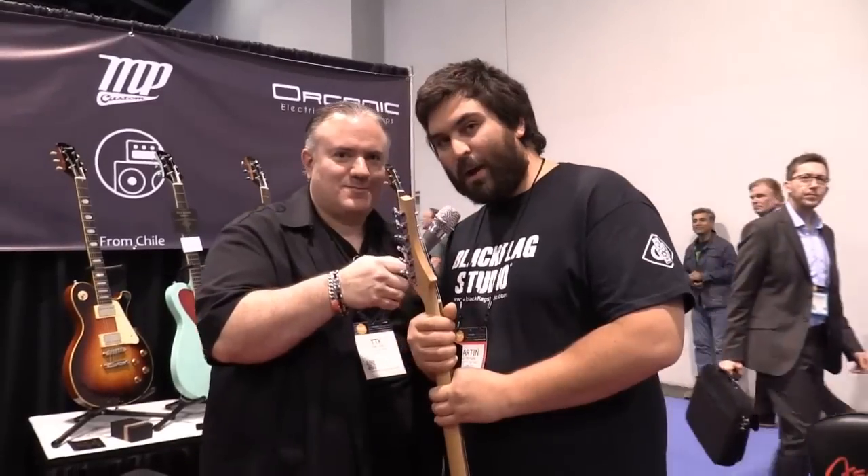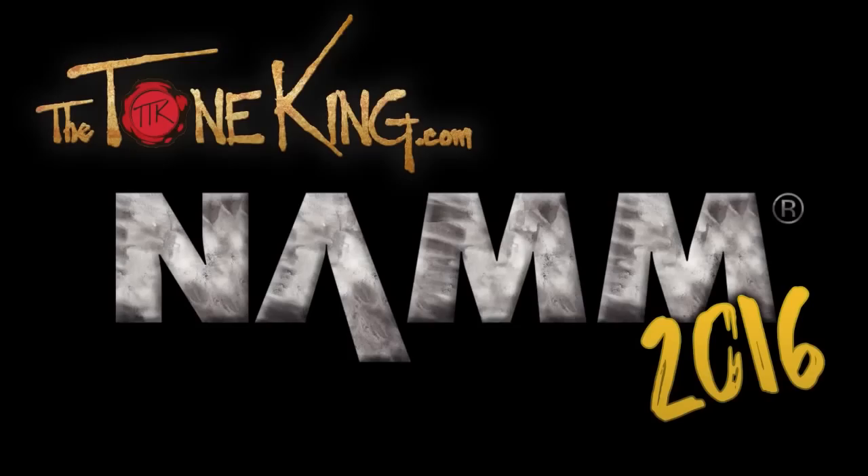Hola Laura desde Chile. Muchos saludos. Interm 2016. I am here with Martin from Chile — very far away.